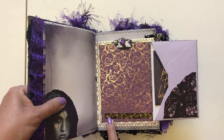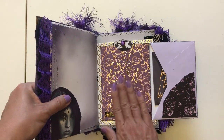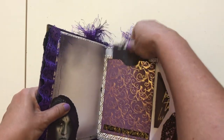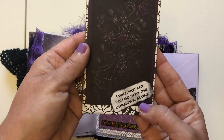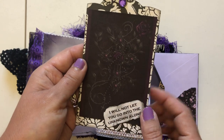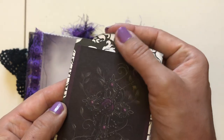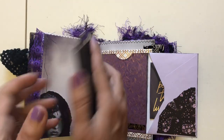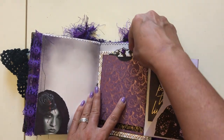Got some gold and black washi tape down here. I loved this paper so I wanted to leave it so you could put a picture here or whatever you want. And then back here you have a pocket that says 'I will not let you go into the unknown alone.' It's a picture of a cross with purple embellishments, a purple bling brad at the top, and then a journal card on the back.